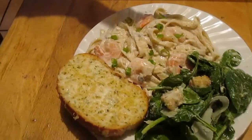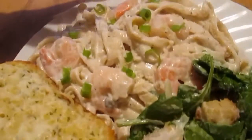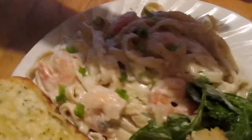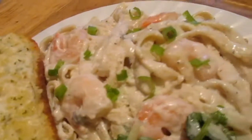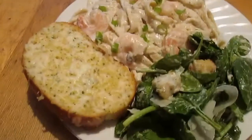So this is the final product. Your shrimp fettuccine — I just topped it with a little more parmesan — your kale Caesar salad, and your three cheese garlic bread. Thank you for watching, subscribe to us and like us.